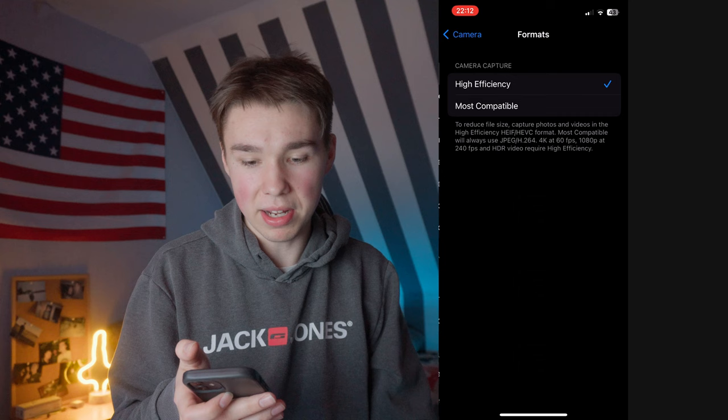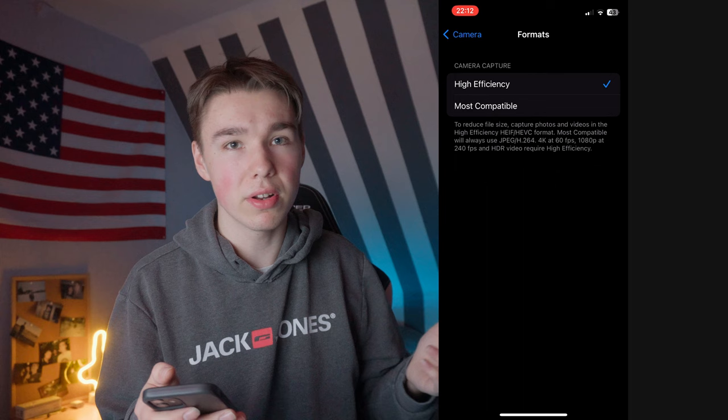So what camera settings should you use on your iPhone? We go to the camera settings and start with formats. I would leave the format at high efficiency because it saves a lot of space and the quality difference is not very noticeable, so it's not making a huge difference in quality but it does for your storage space.